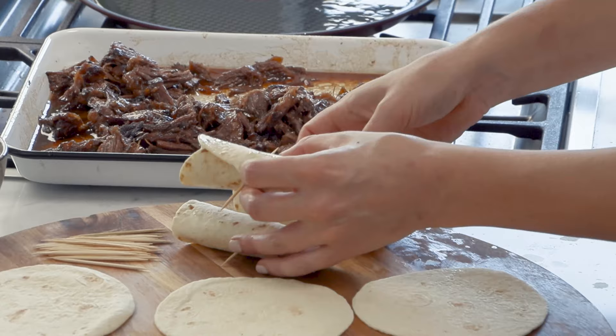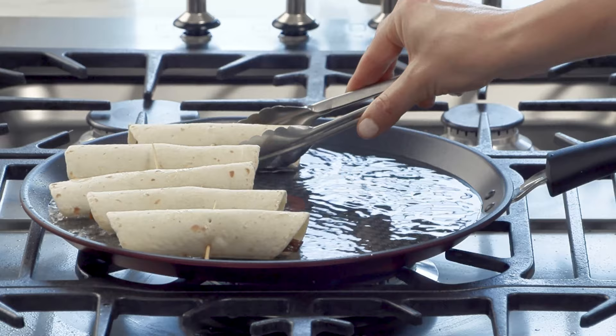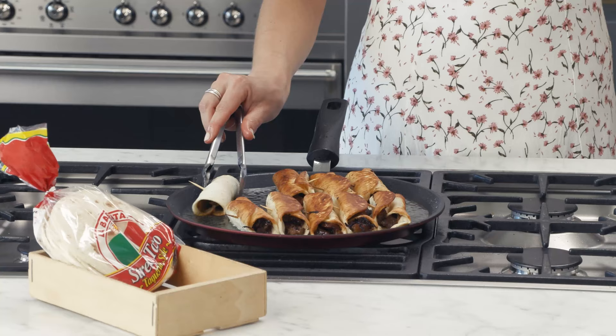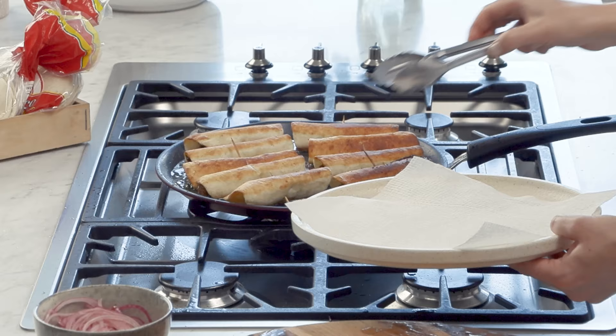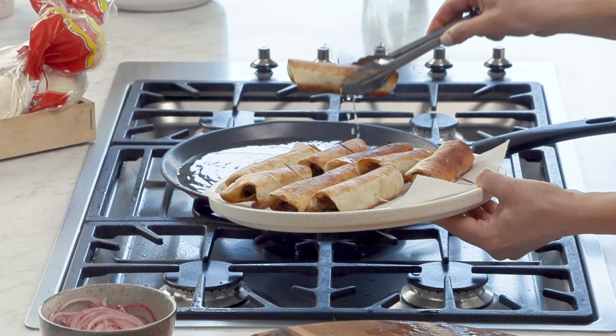To fry the taquitos, I've just been heating up some vegetable oil — just a shallow amount of that. We're going to pop them into the pan seam side down. We want to give them about 30 seconds or until they're golden brown. Flip them and cook them on the other side, and they're ready. We'll take them out of the pan. Now don't forget to remove the toothpick.